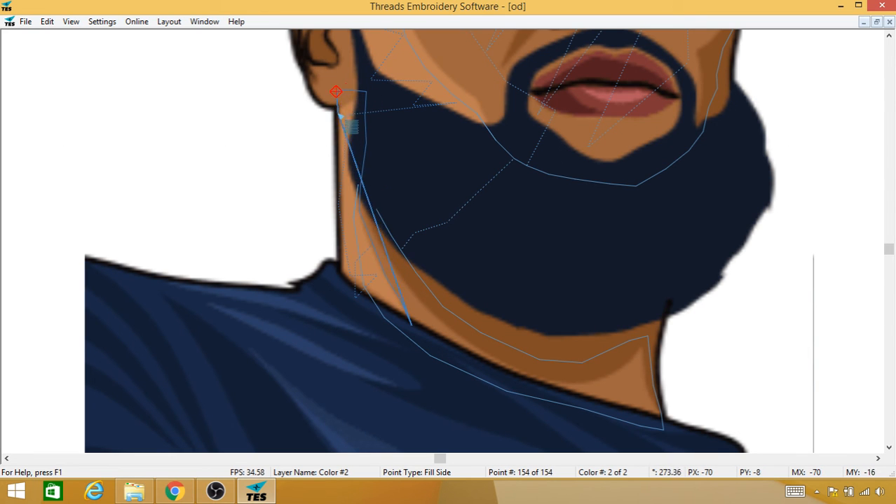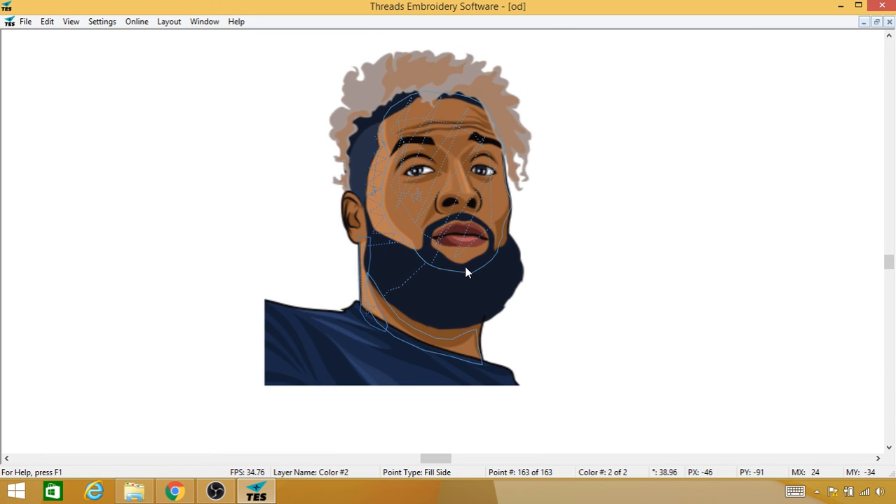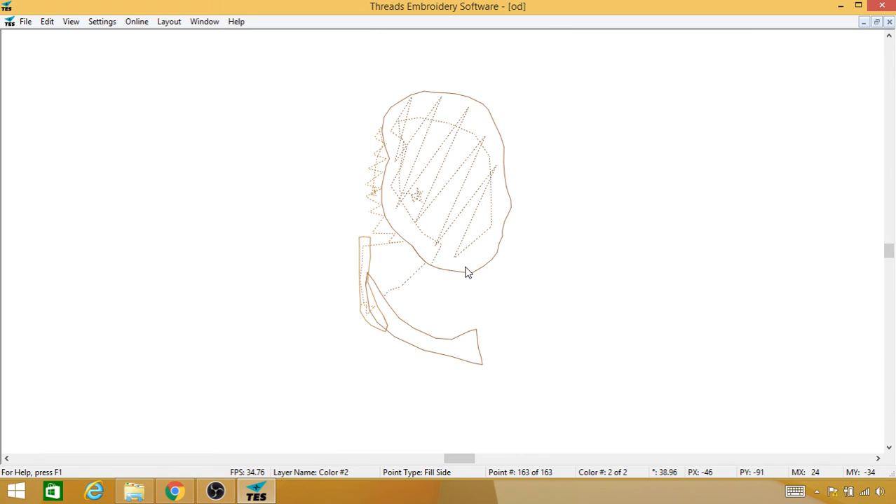Over here in the beard, for example through that ear, I'm overthrowing. Out here I'm lining it right up, and out by the shirt I'm overthrowing a little bit. I'm going to hit Escape — all Escape does is cancel the tool — and zoom out here, drag it. Push B for background, S for stitches.